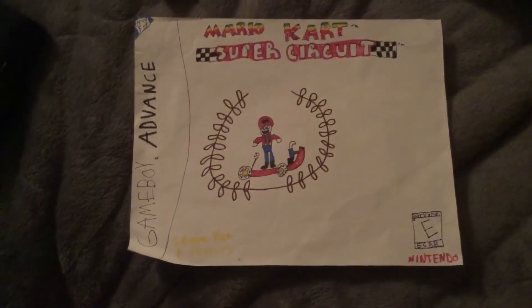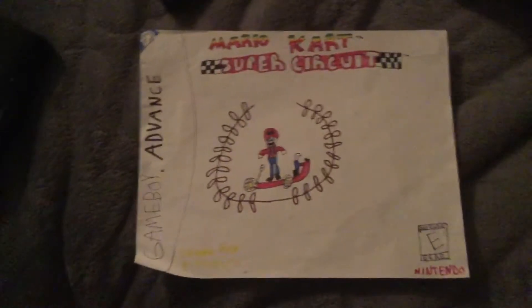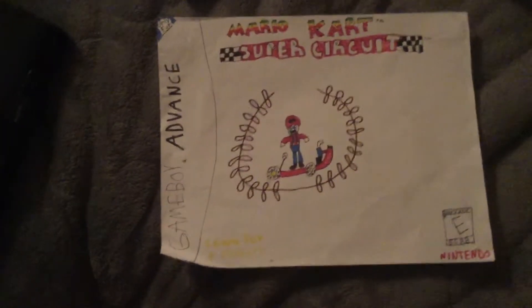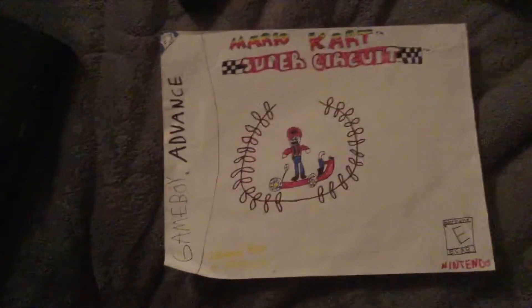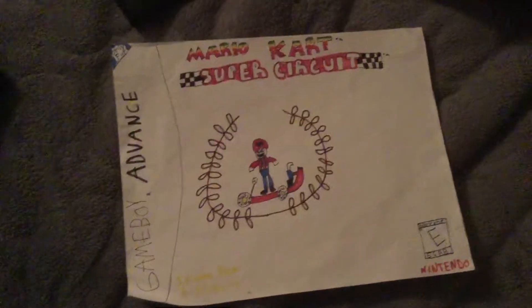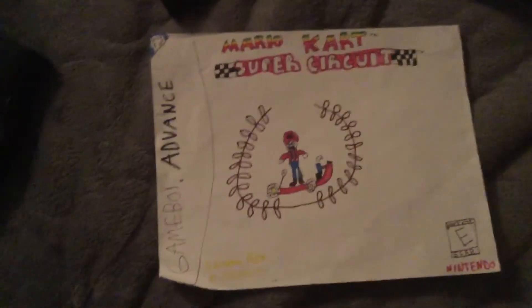Hey guys, welcome to my video. Today I'm going to show you my Mario Kart Super Circuit drawing. I drew this probably a few months ago.